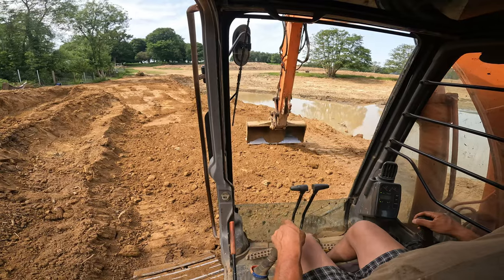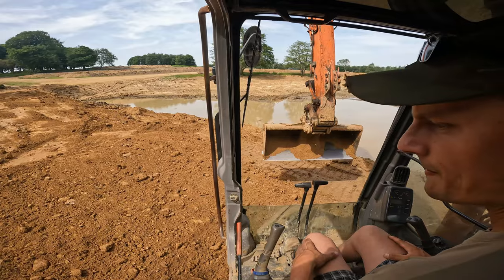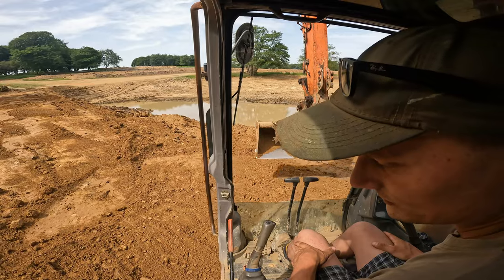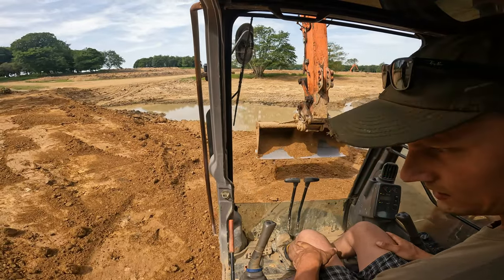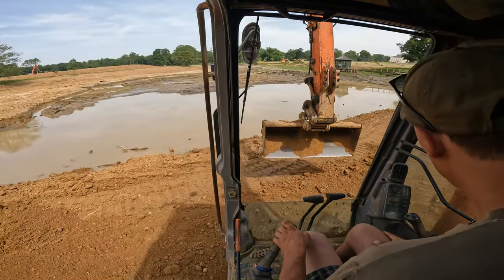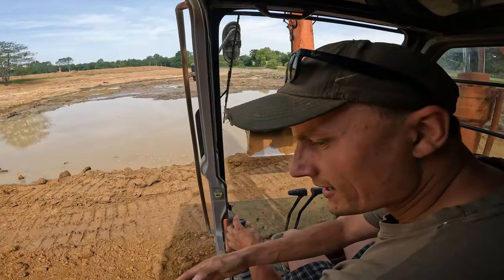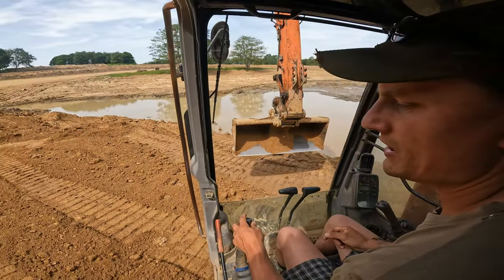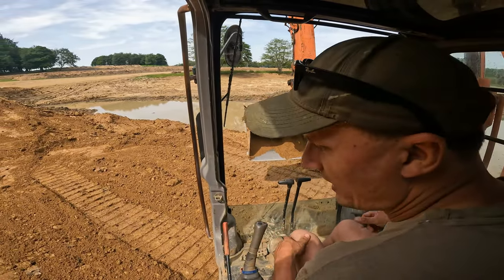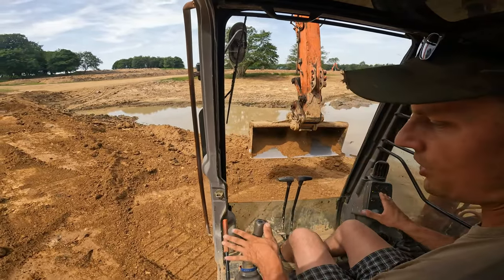There's about four to six inches there — a thin layer — and then you track it in. You go over it again and again, because it's not just the weight of the machine. Once I go over it, it already looks good, but I just go over and over again while I've got the time, because the vibration the machine makes causes it to compact and hold up much better.